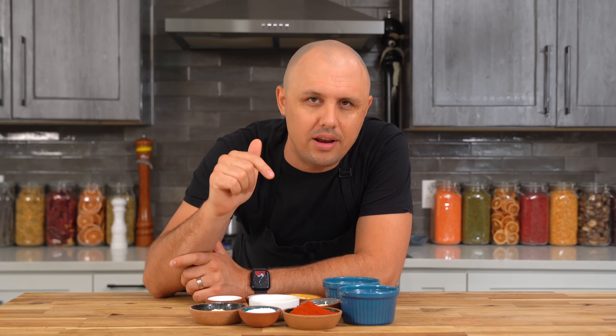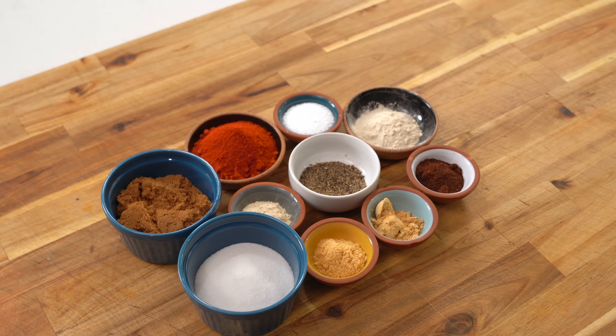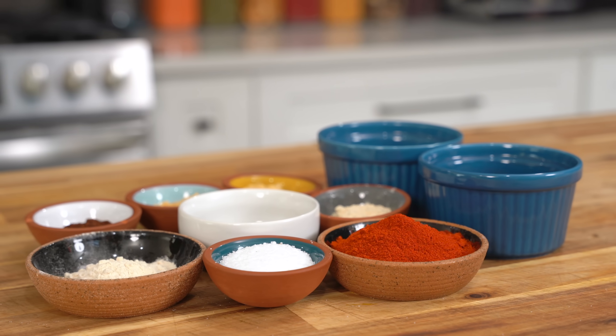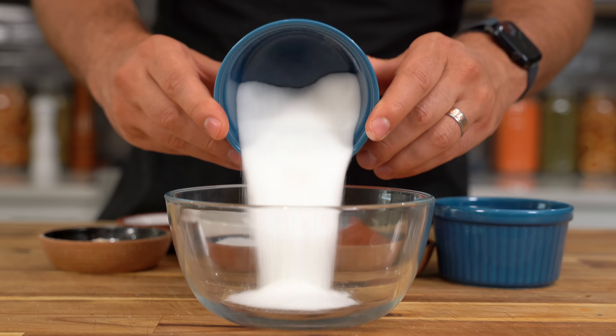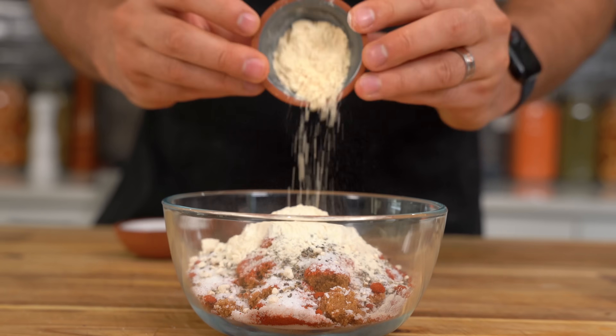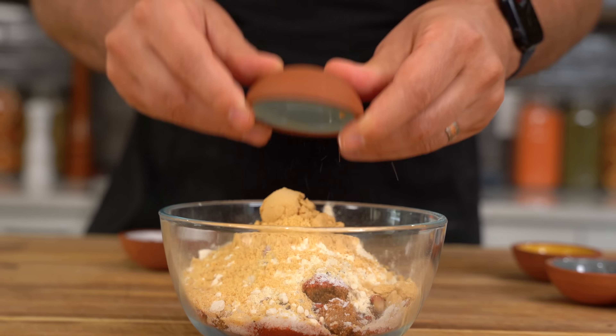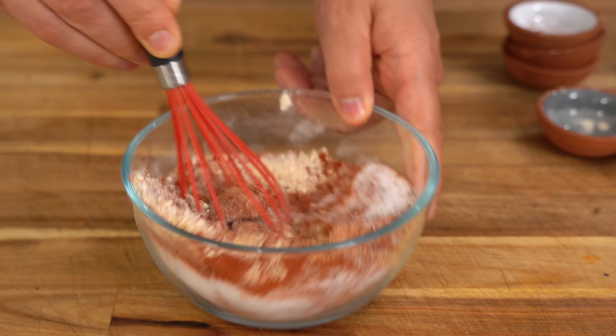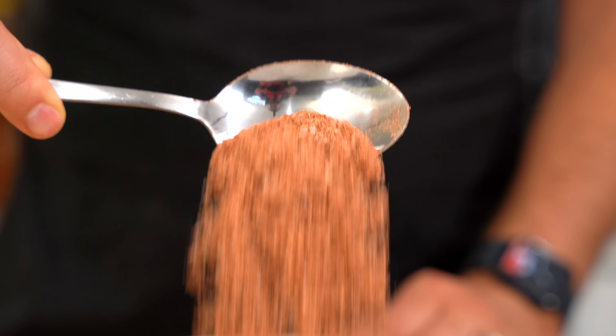To start, I'm going to show you how to make something that I know works — a homemade barbecue spice rub I use mostly on chicken, although you could use it on beef, lamb, or pork as well. Super easy, guys. It's just white sugar, brown sugar, smoked paprika, salt, pepper, onion powder, garlic powder, ground mustard, ground ginger, and chipotle powder, although you could use another chili powder if you don't have that. Give it a good mix and your barbecue rub is done.